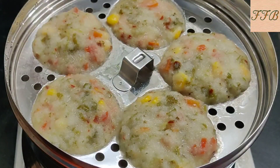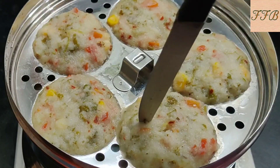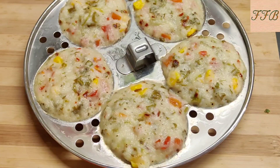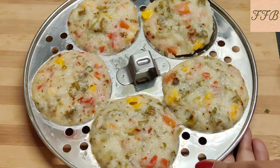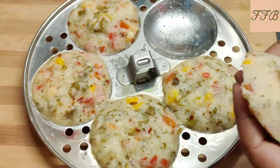Now we will check the idli. We will check with a toothpick and pick it up this way. If the idli comes out clean, it means our idli is ready. You can see how spongy the idli is and how well it has turned out.